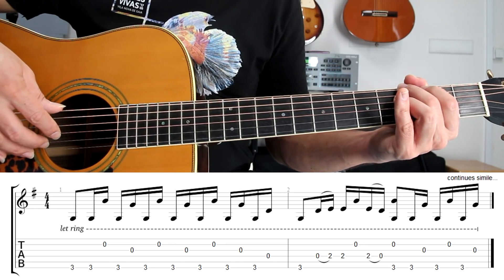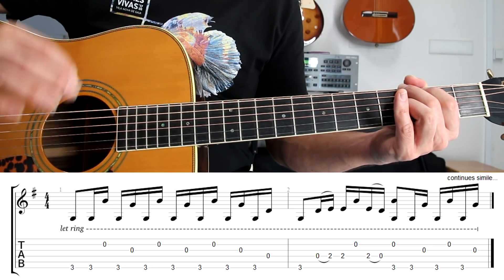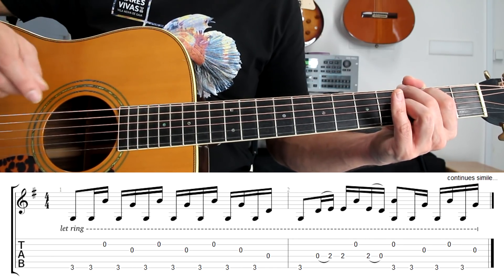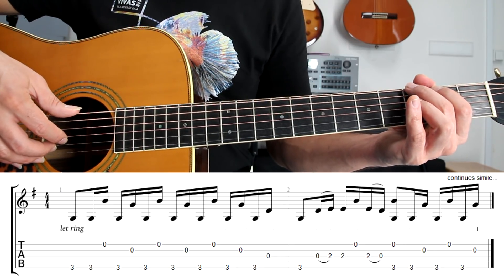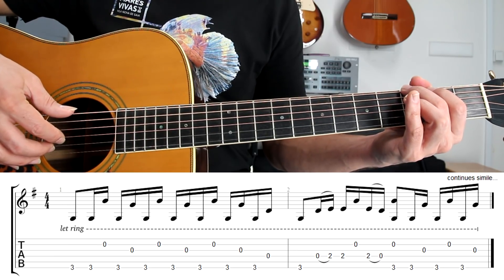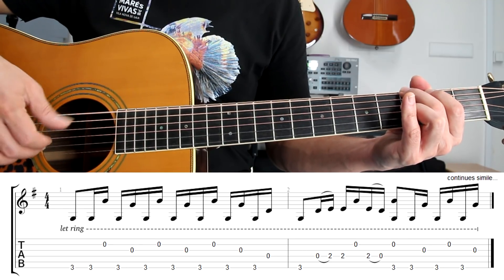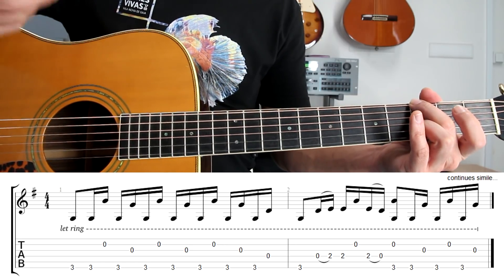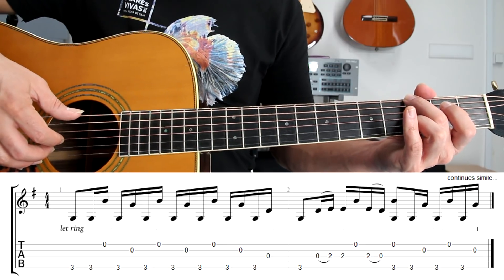Also notice the rhythm on the first bar: we have an eighth note and then just sixteenth notes, okay.